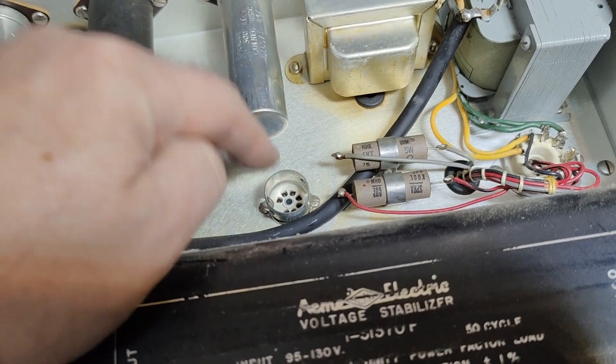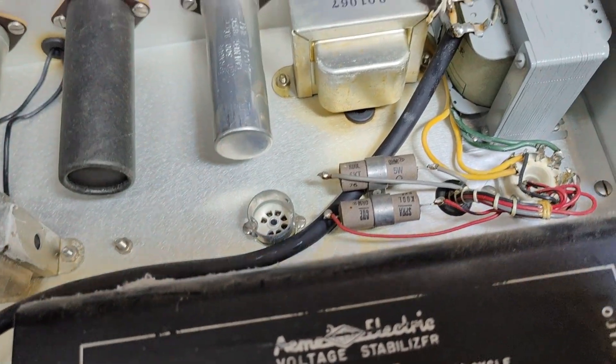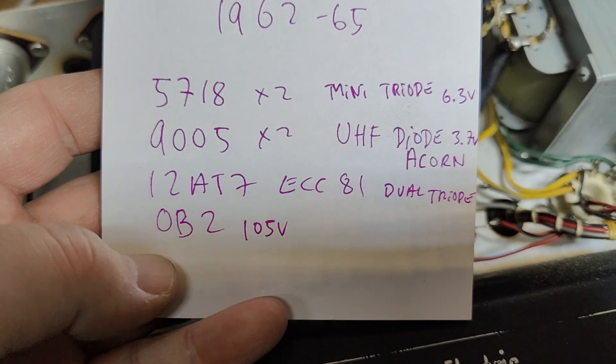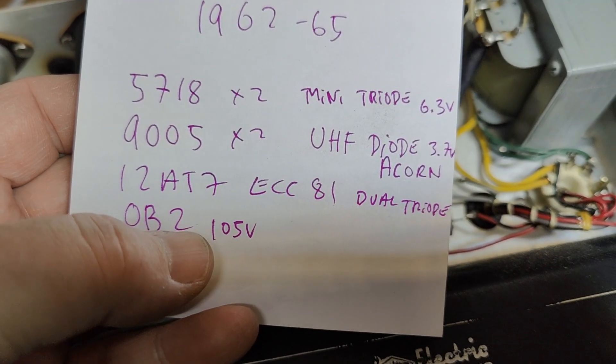That is the missing voltage regulator tube. I found the list of tubes — it's an OB2, 105 volts.